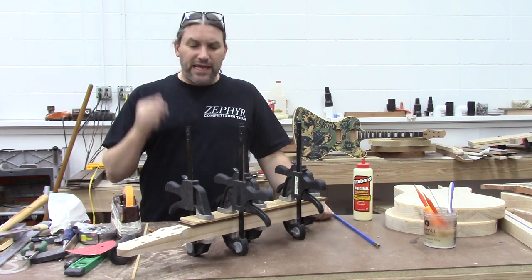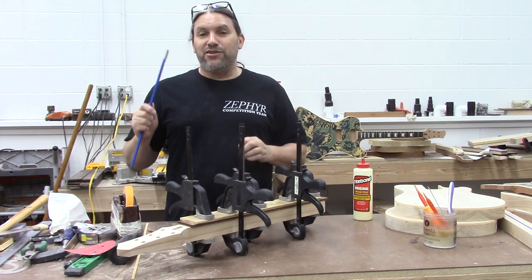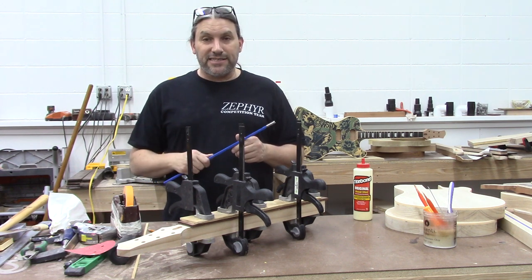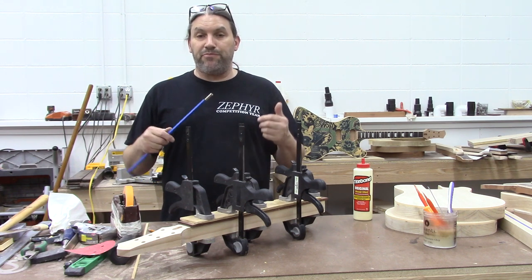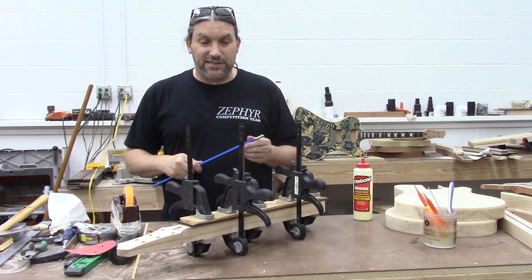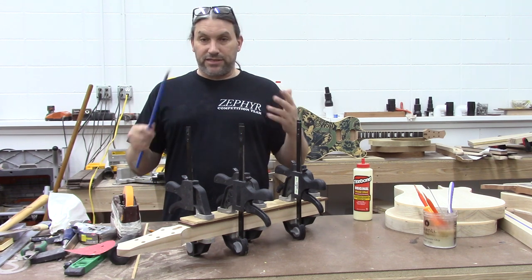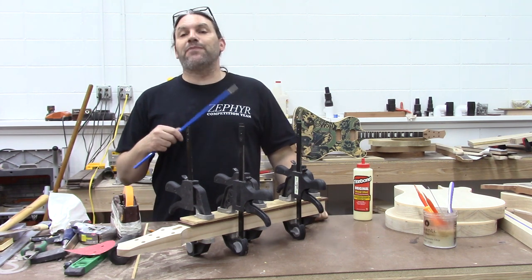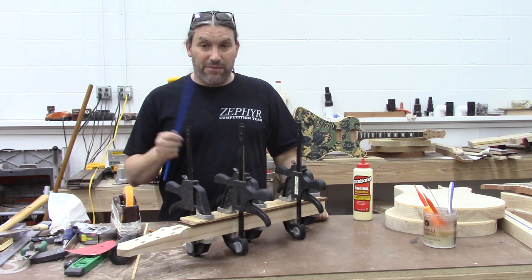If you'd like to get some hands-on training on this, you should consider coming to one of the Texas Toast Build Your Own Guitars classes. We've got a bunch of classes coming up next year. Build a Classic Setneck is where you can learn to do this, but we're also adding another class called Build a Classic Bolt-On, which is an all-woodworking component — all the same stuff but mostly Fender-style. That's a great class coming up in 2022.